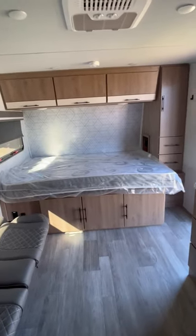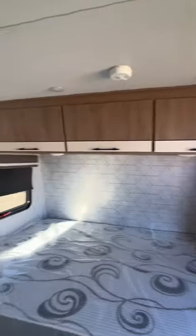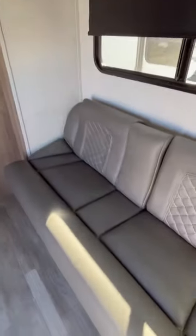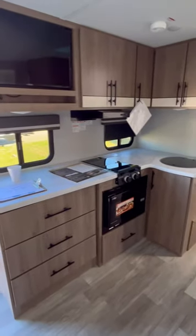Of course there's your bed right there. Got a ton of counter space, a ton of storage, and overhead storage. Let's flip this back over — that's how easy it is. That's a sofa again. All that counter space, and it's got a convection microwave.